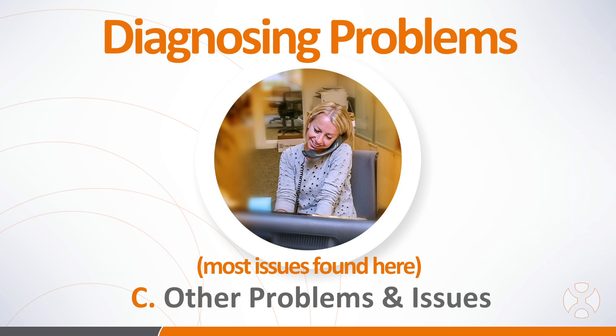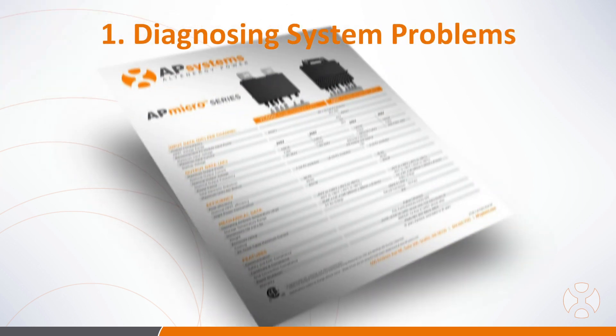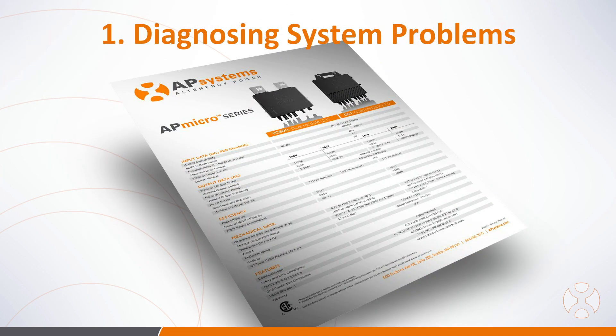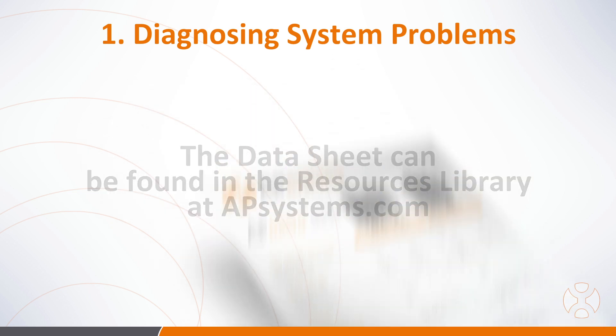So before you call, it's important to first check a few things off your list to verify proper system operation. First, verify the utility voltage and frequency are within the ranges shown in the technical data sheet for the product. This can be found in the resource library at APSystems.com.